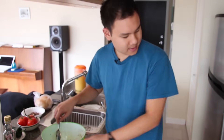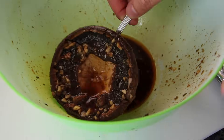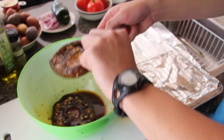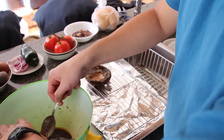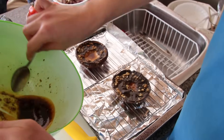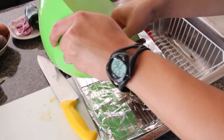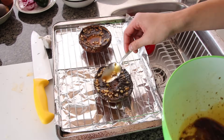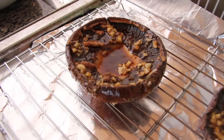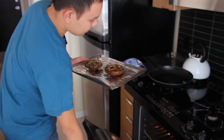Our mushrooms have been marinating for about 15 to 20 minutes. We're going to take them out and put them in the oven. Let's turn on the broiler. Let's get rid of some of the liquid — we're going to put them cap side down. There's a lot of garlic down there so I'm going to try and get some of that. I want a lot of flavor in our mushrooms. Now these are ready to go under the broiler — about 5 minutes on each side.